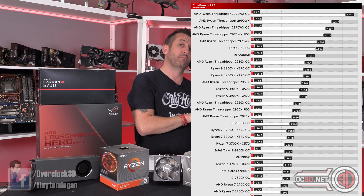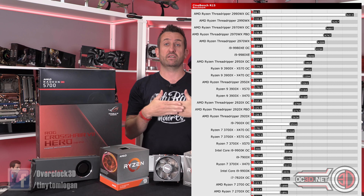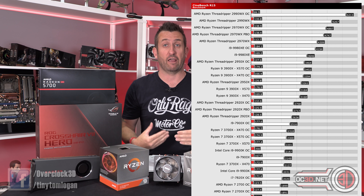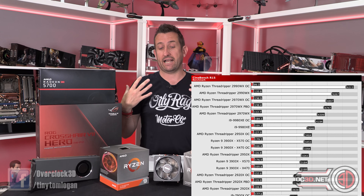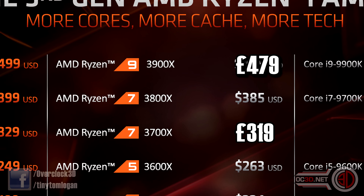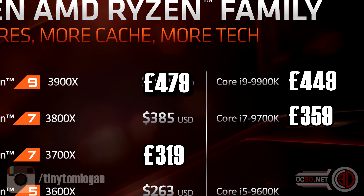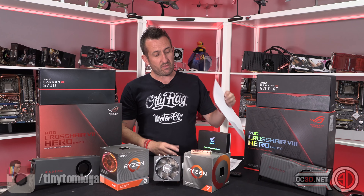I'm going to bring back the prices so you can see performance in comparison with cost — it's critical at this point to drive price home and see how things look with the performance numbers we've just seen.